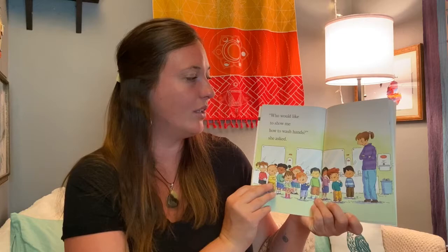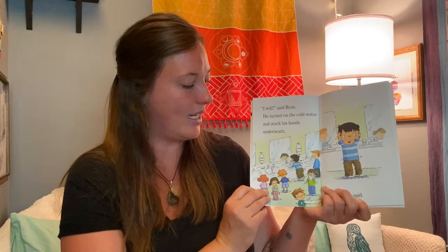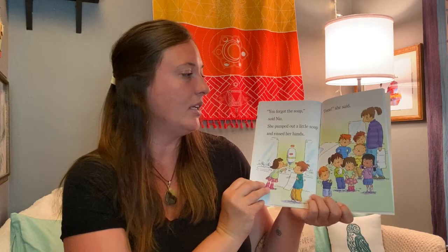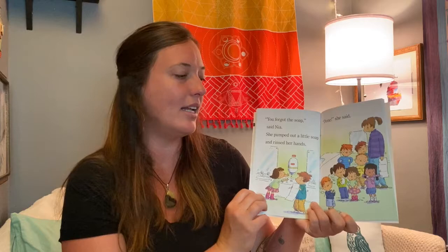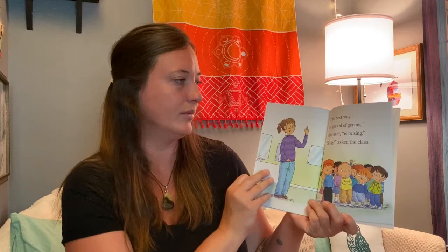I know a good way to get rid of germs, said Miss Connor. Who would like to show me how to wash hands, she asked. I will, said Reza. He turned on the cold water and stuck his hands underneath. Done, he said. You forgot the soap, said Nya. She pumped out a little soap and rinsed her hands. Done, she said. You both did a good job, said Miss Connor, but not a good enough job to get rid of germs.